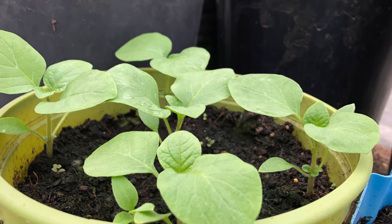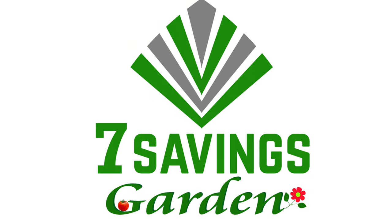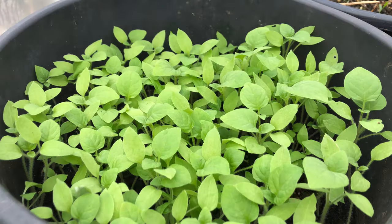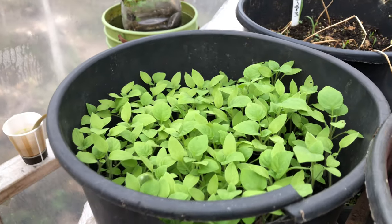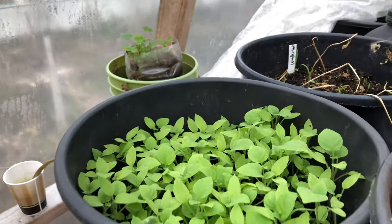Welcome to Seven Savings Garden, where we talk about gardening, ways to save money, and other special events. If you're new to the channel, please subscribe and hit the bell icon so you get notified of all upcoming videos. Over here I have huckleberries that I planted in here.